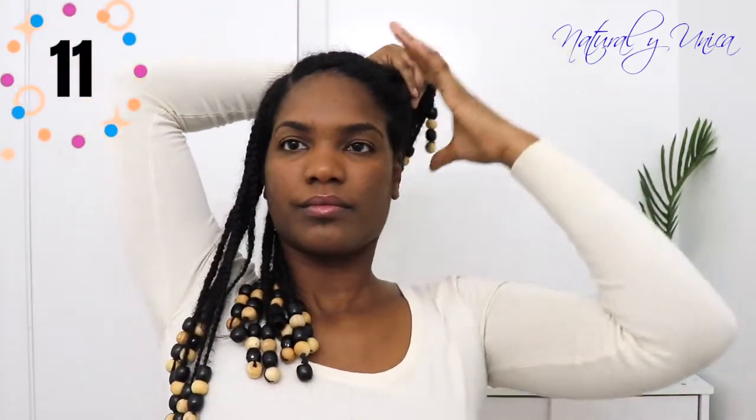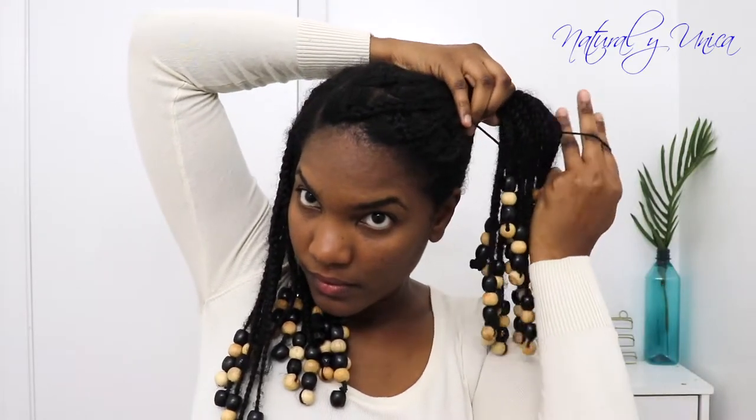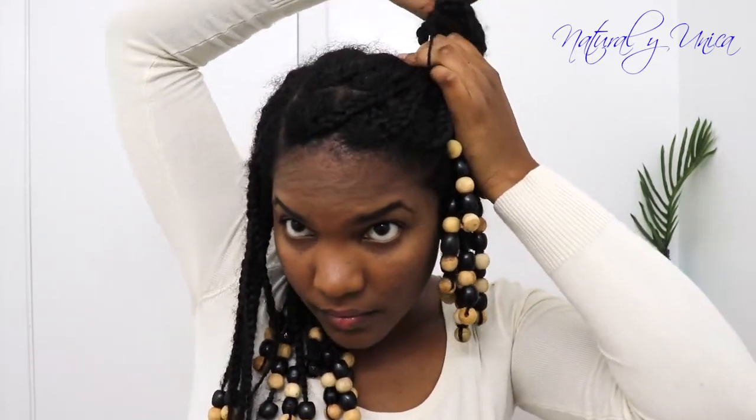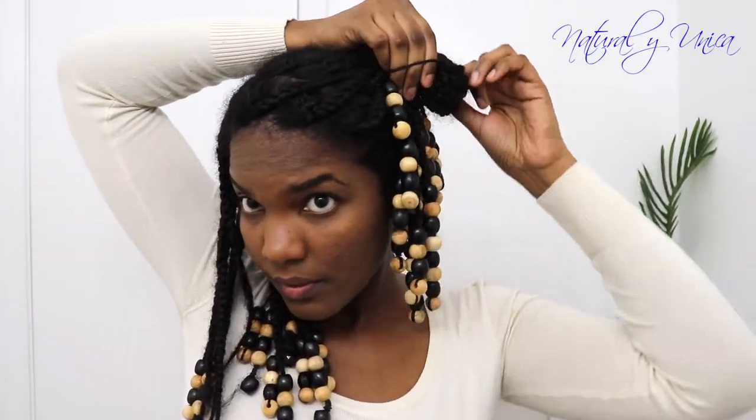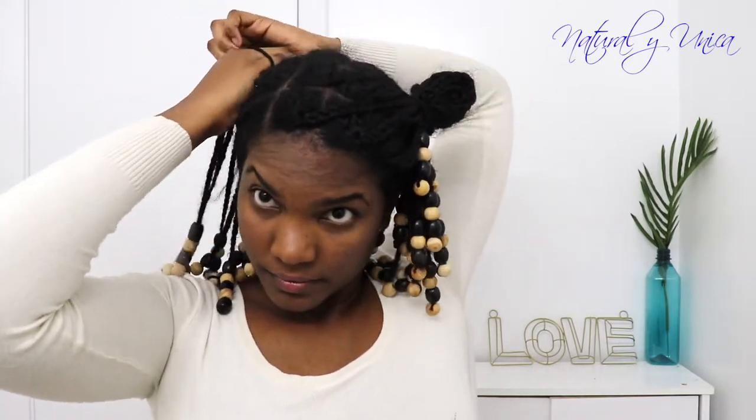Now with this hairstyle, I'm going to use a hairband and transfer my hair all the way up. I'm not going to put the hairband all the way to the bottom — I'm just going to make a nice bun with this method. Once I finish using this hairstyle, I can take it out really easily and it will not damage my hairstyle at all, and my beads will not fall. I placed the knot all the way to the back so it will look really nice — voilà!